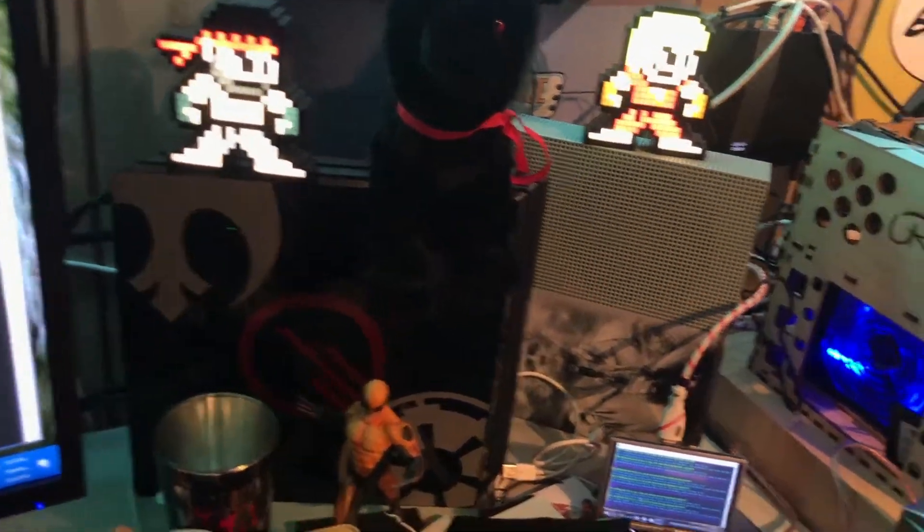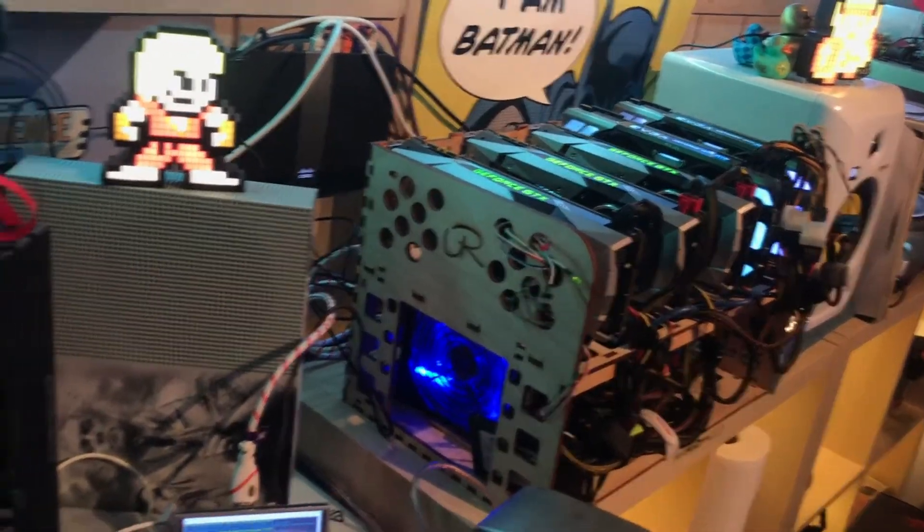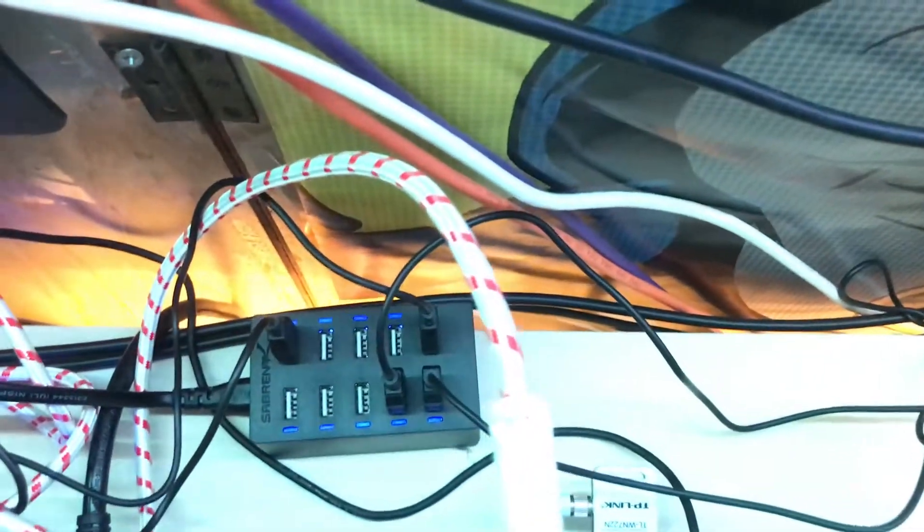For a while I was doing AAA rechargeable batteries and they were just draining so fast. So I ended up picking up this Sabrent USB adapter power brick — it's a hub. The wires route to the back of these Pixel Pals.